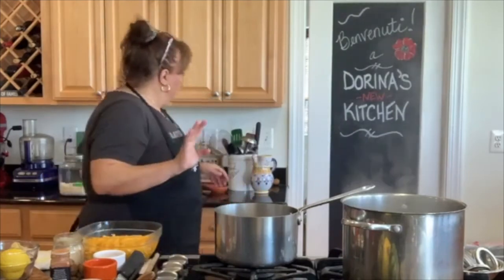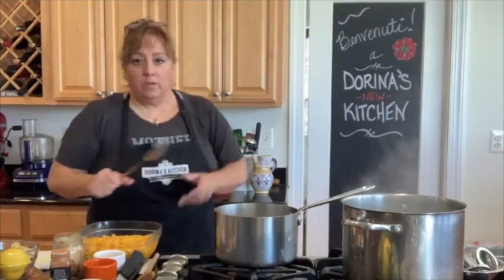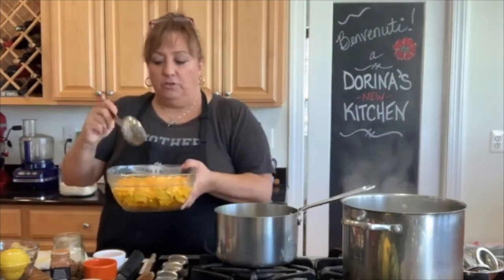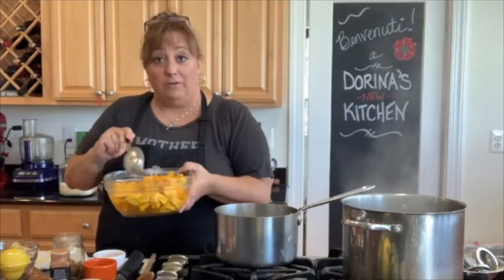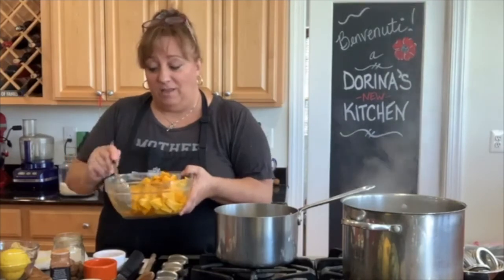Look how cool — check this out. Look at all the juice it made. This is all like a sugary pumpkin water, and there was no water in this when we started yesterday. Holy cow, that's a lot.